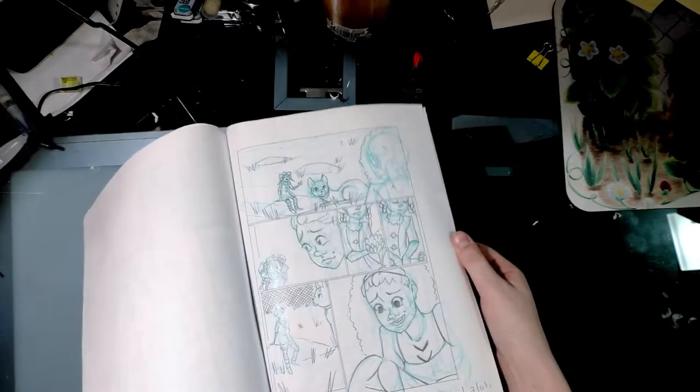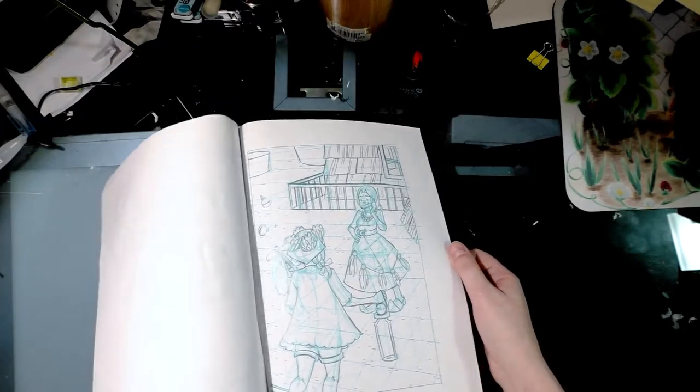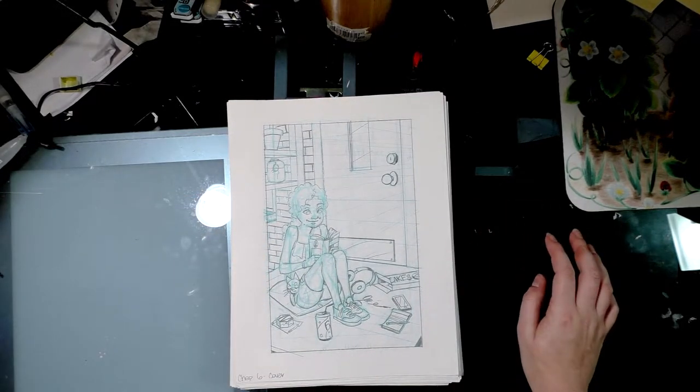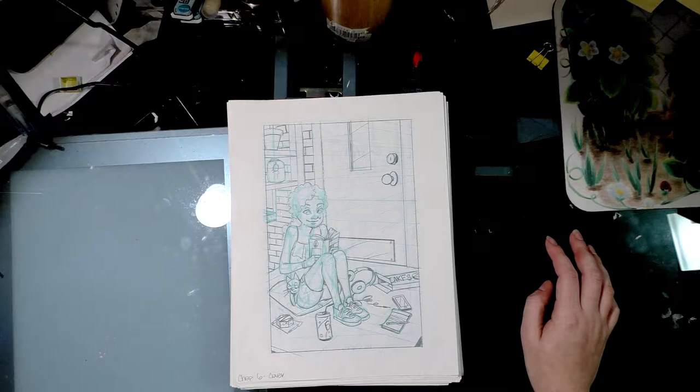This took me a while to do, partially because I was out of town a couple times while working on it, and it's always a little more difficult to work on comics when you're out of town. But it's finished, and it's time to scan it.